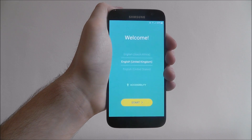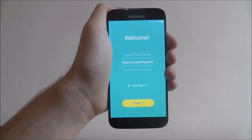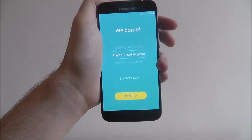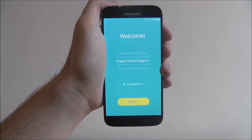Hi guys, in this tutorial I'll be showing you how to set up any Android phone. When you first unbox your device, you've inserted your SIM card and you've powered it on for the first time, you're going to have to go through the steps of setting it up.